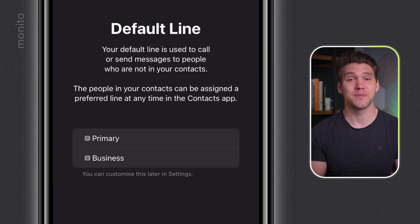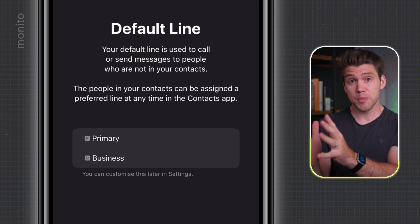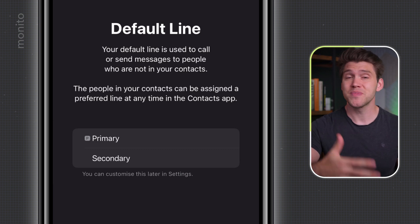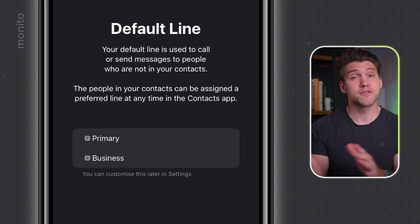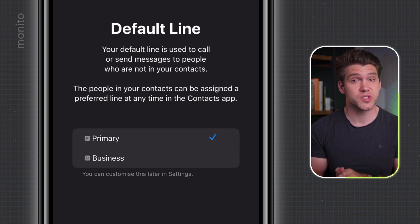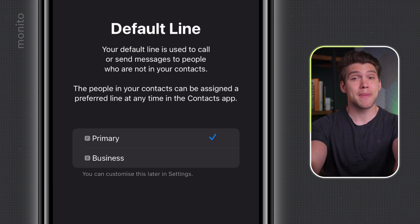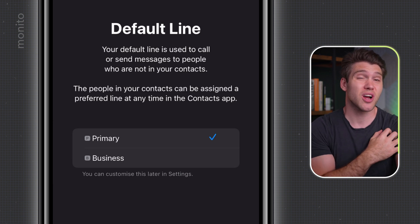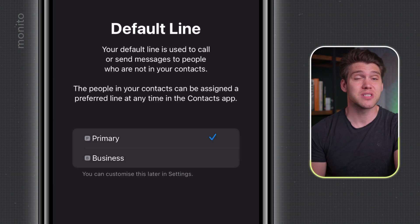First up, we have the Default Line. This is where we can choose whether we want to still receive calls and texts. You'll see two options — one will be Primary and the other might say Business, Travel, Personal, or Secondary. The one below Primary is your new eSIM. For the Default Line, I recommend selecting Primary if you still want to receive calls and texts to your normal number. Since this eSIM doesn't come with calls and texts, there's no point selecting it. Remember, if you make or receive calls or send SMS messages abroad, your carrier may charge a premium — but for emergencies or two-factor authentication, it could be important to keep this as Primary.